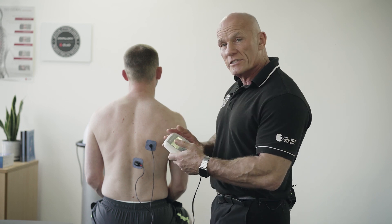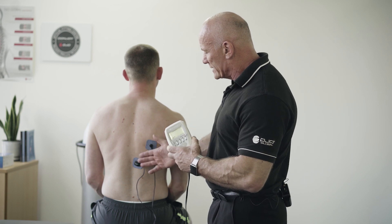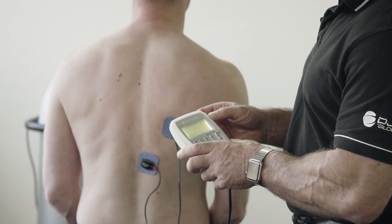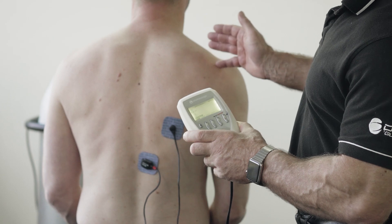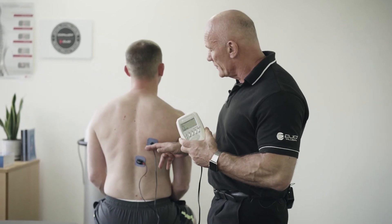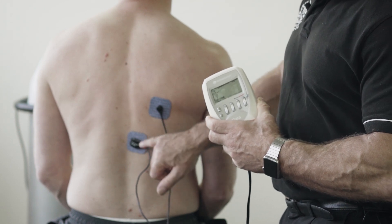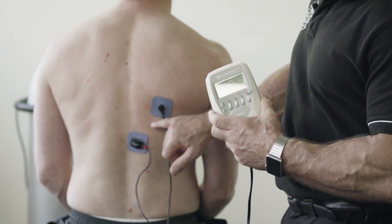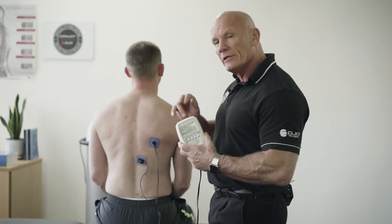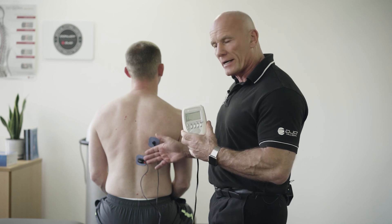On the first session we do this, it allows the patient to understand what type of movement they need to produce. On the second session, I ask the patient to replicate this movement by recruiting the lower trapezius, and when the sensor picks up that this muscle contracts, it rewards him with a muscle stim. Hence we get the biofeedback.